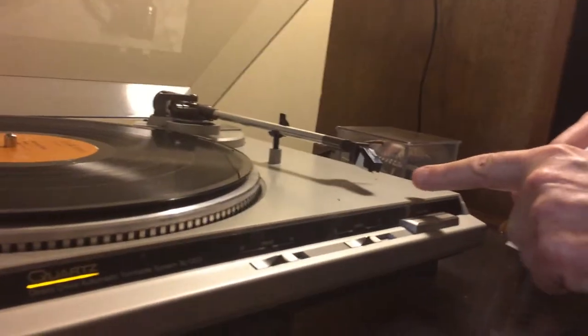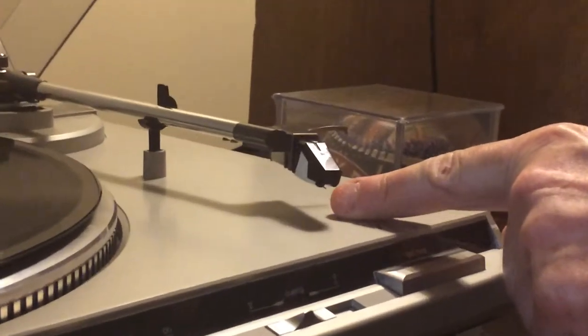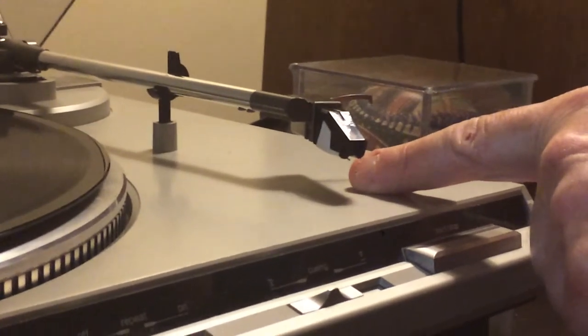Hey guys, it's Merlin with On Demand Vinyl again. So what I've got now is I cleaned a record and you can see this little fuzz bunny that actually created a pop.